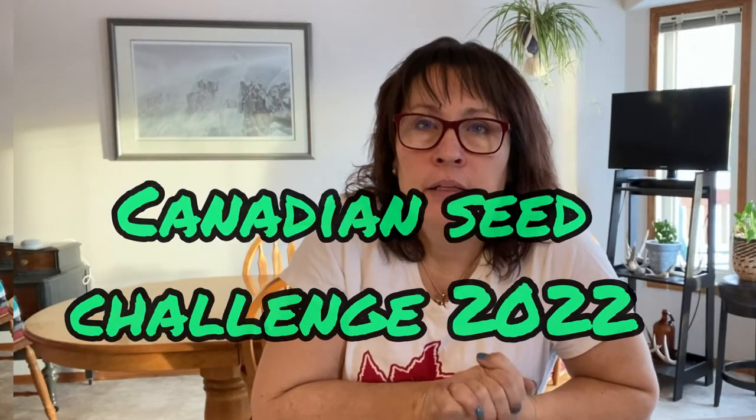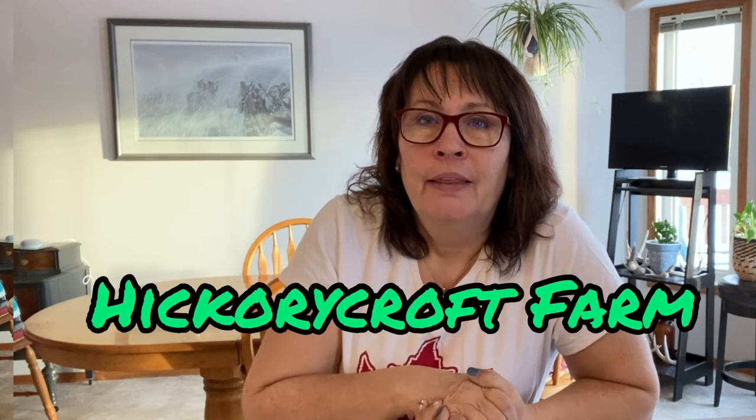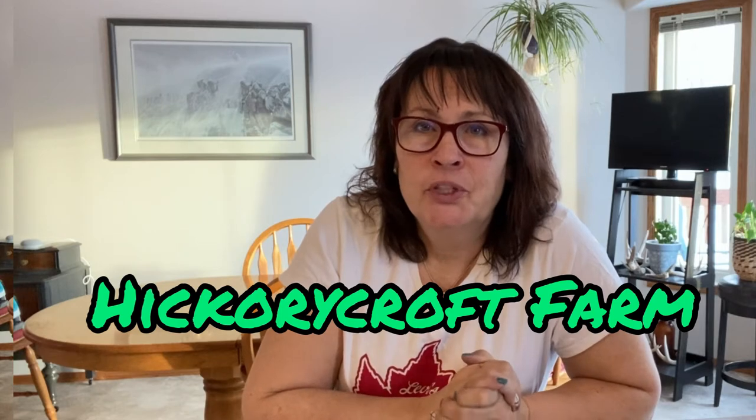Let's get on to the Canadian Seed Challenge 2022. I want to give a big shout-out to Stephanie and Chris from the YouTube channel Hickory Croft Farm — a couple from Ontario who got this challenge going this year. I'll leave the link to their channel below. I didn't do a very good job of collecting seeds myself from my garden; I collected flowers from petunias and pansies, but as far as vegetable seeds I only did a couple. I do have a lot of seeds from sweet Italian peppers, which Stephanie and Chris sent me last year in our seed challenge.